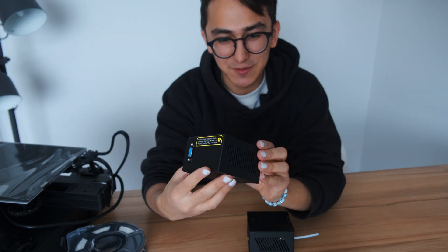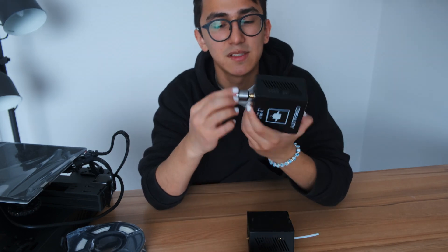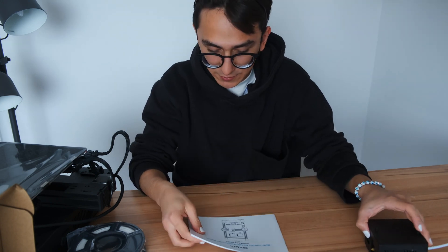So the difference is: laser engraving is done with a laser, and CNC is done with the other tool. Right now I got here a guideline or a user manual and I have to read this.